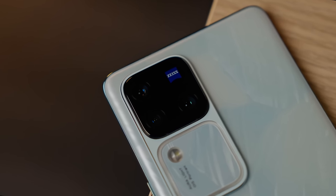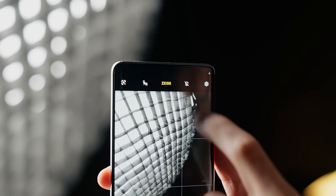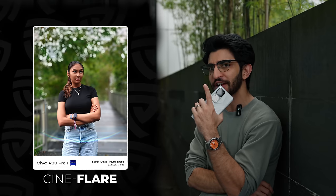Speaking of Zeiss, you're getting the Zeiss 50-megapixel triple camera, giving you maximum resolution with incredible glass, no matter the focal length. On top of that, you're getting Zeiss's natural colors and tones, and of course, the Zeiss-style portrait with six great looks, including two new favorites: the Cineflare and Cinematic.